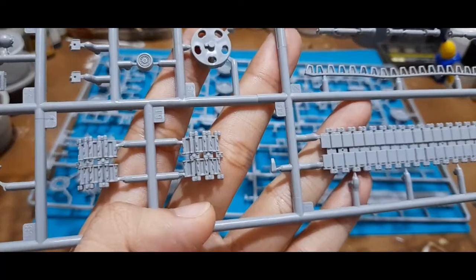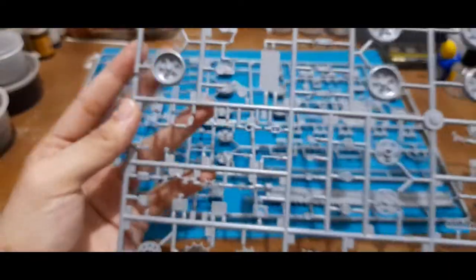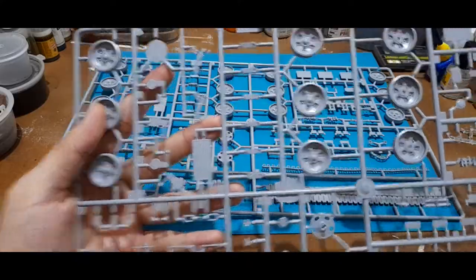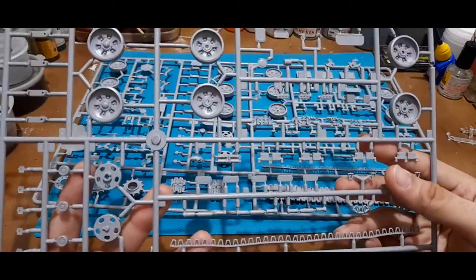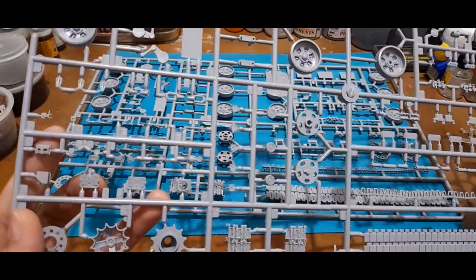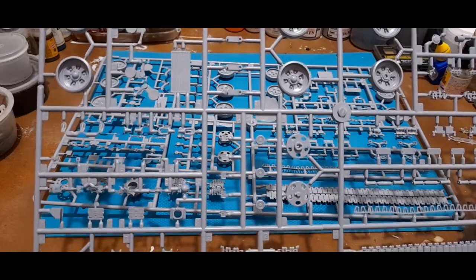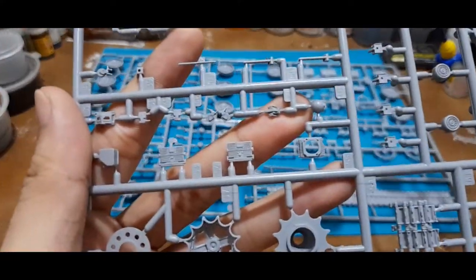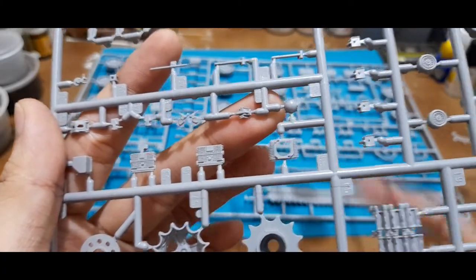Going back to the link-and-length tracks, they didn't shy away from properly detailing these. The other parts go in and around the hull — these would be the suspension arms. Some panels attach to the side skirt area, along with individual track links and guide horns. Other parts are for the rear of the hull and sides; I think some may be parts for the Shtora system.